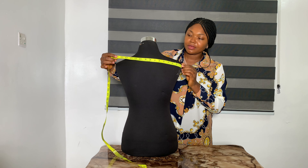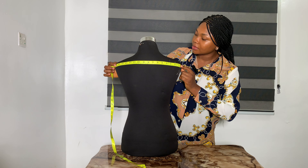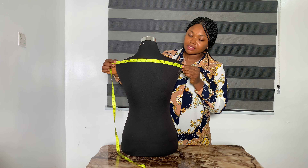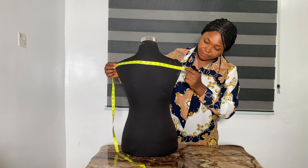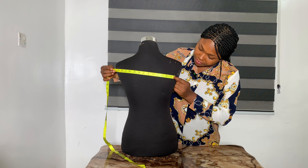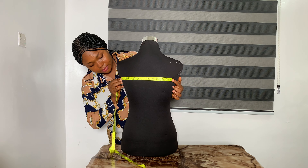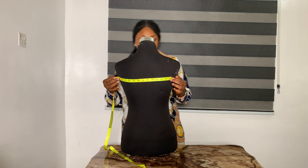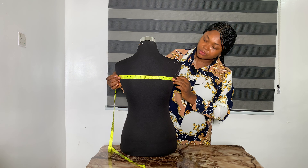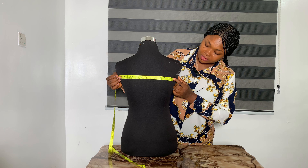You place the tape from here to here — from one shoulder point to the other. That is 16 inches. We are dealing in inches, so the shoulder width is 16 inches. When you come down to the back width, this is around the armhole area, and the back width is 13 inches.